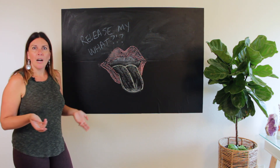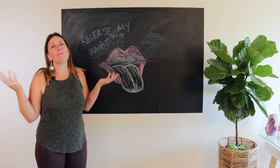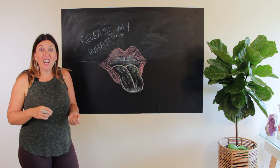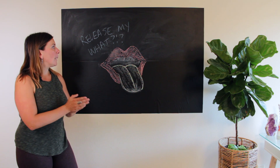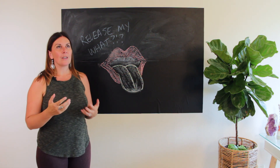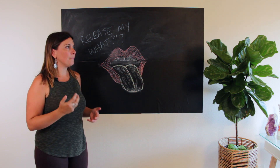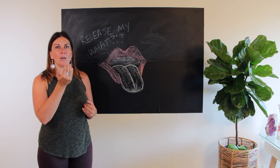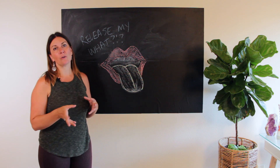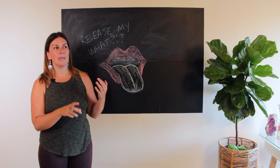So why the heck would you want to release your tongue? You have a lot of fascia there — a lot of fascia in the tongue, a bunch of nerves in the mouth area. We have fascia everywhere. Your tongue is a muscle and is also controlled by other muscles, so it can actually have knots in it. You can have fascial adhesions in your tongue. So if you have accumulated tension there, if you hold your jaw tight, if you have TMJ, if you clench or grind your teeth at night, if you're not holding your tongue naturally on the roof of your mouth, you might accumulate tongue tension.